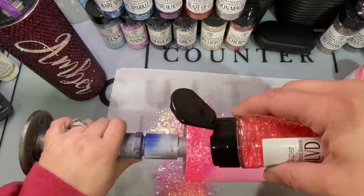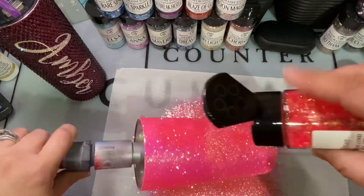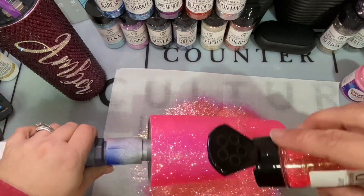Now I'm going in with my glitter from PDB Creative Studio. This is Sunset Boulevard and as you can see we're just coating the tumbler really well. We're placing glitter directly over that wet Pop of Color paint and we're going to have a perfect result once everything is glittered.